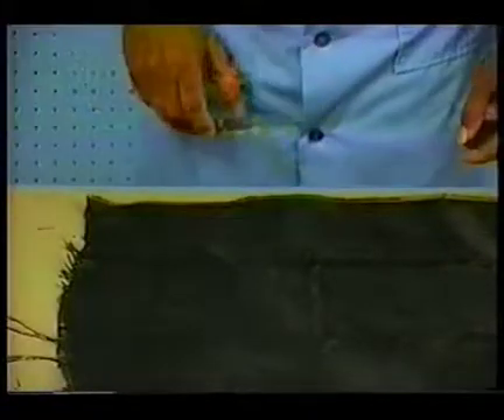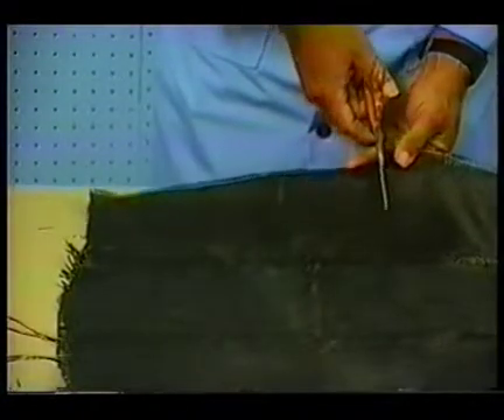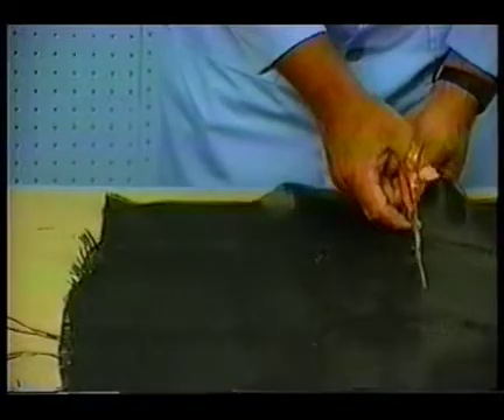Now let's lay up a piece of graphite. First, you'll see that it's just a dream to cut and work with and handle. It's no problem at all.